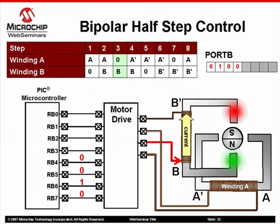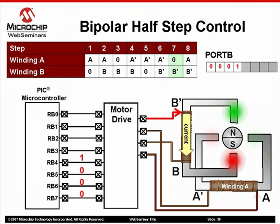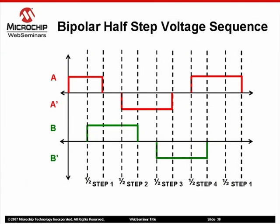Next, current is removed from winding A while maintaining current flow in winding B. This is the second step in the one-phase-on algorithm. Moving through the rest of the half-step algorithm, we are simply combining one-phase-on and two-phase-on algorithms and executing each step sequentially. Referring to the half-step voltage sequence, current flows in one winding only half the time, and in both windings for the other half.